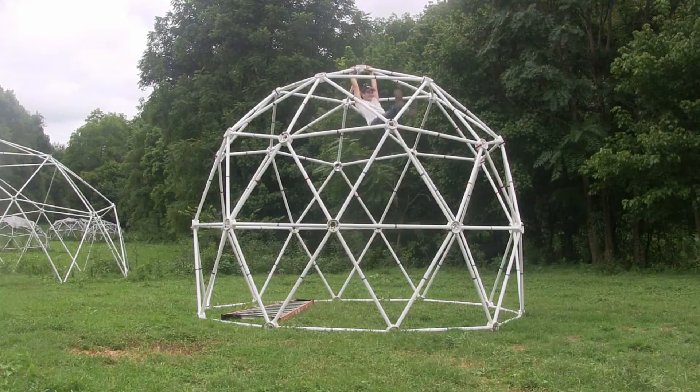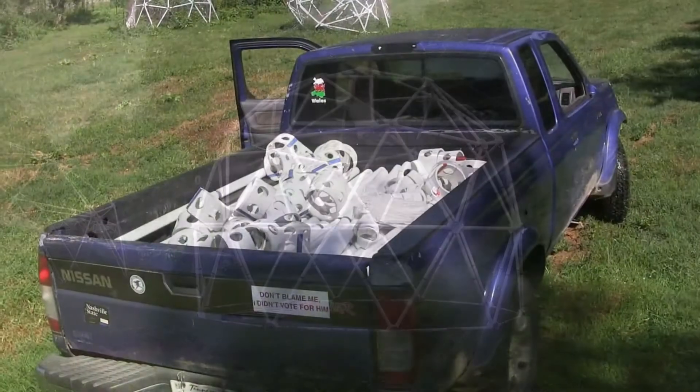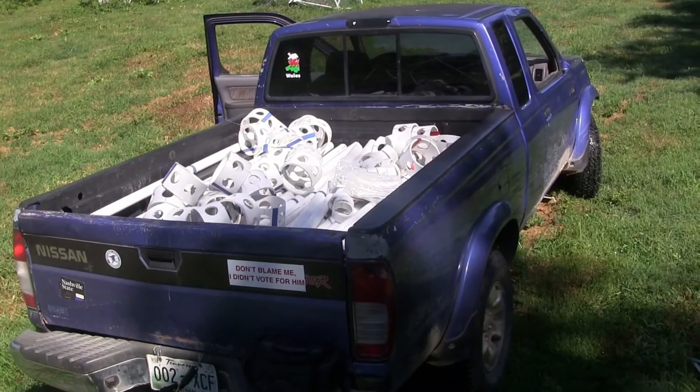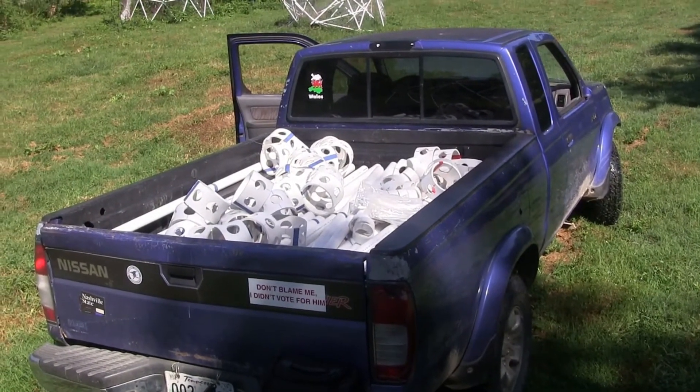When a geodesic dome is to be moved or shipped to a new location, one key element will be the total weight of the dome, to know if your vehicle can carry it or not.